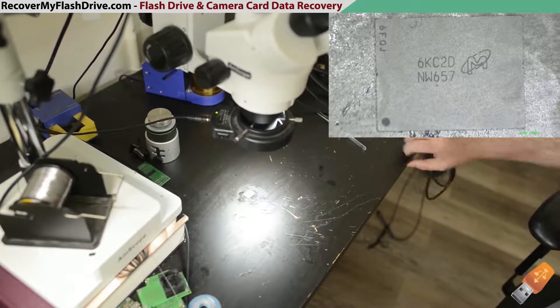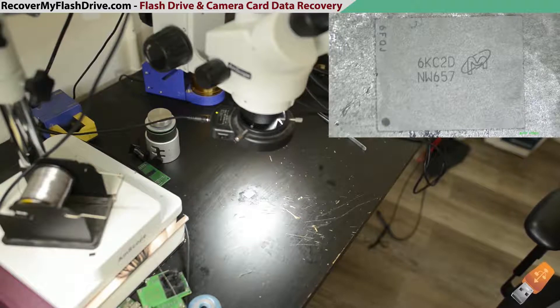Here I'm going to show you how to reball a BGA NAND chip using solder balls. I'm going to demonstrate reballing a Micron MW657 LGA 152 NAND chip with a stencil and hot air rework station for data recovery when swapping PCBs.